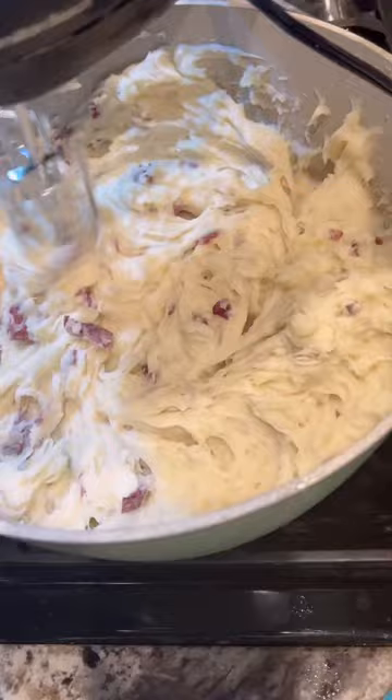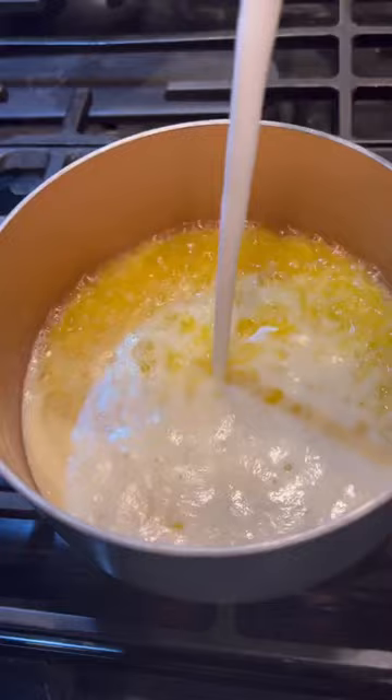If you don't follow any step in the recipe, follow this one. Melt down some butter, add in finely minced shallots, then cream, milk, rosemary, and thyme. Let it steep for a few minutes — 10 out of 10.